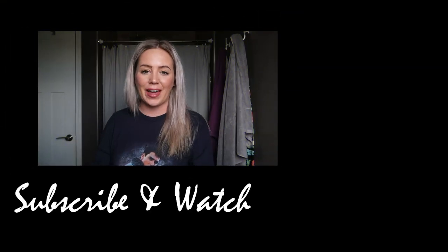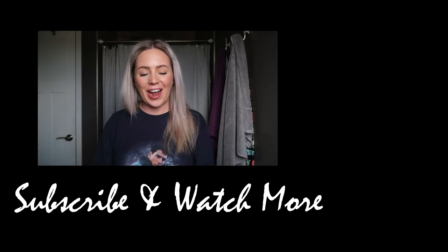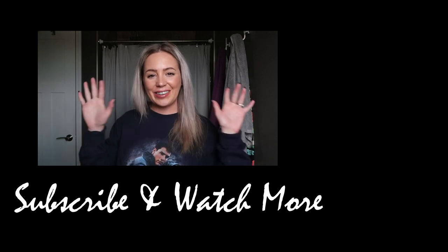So yeah, that's it. I will be back here on Tuesday with a vlog. Make sure you hit that subscribe button because I really, really appreciate it. Leave some comments down below, like this video, show me some love and I'll see you guys on Tuesday. I hope you guys have a great weekend. I love you. Bye.